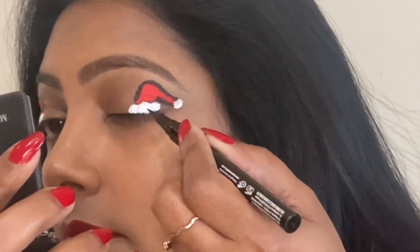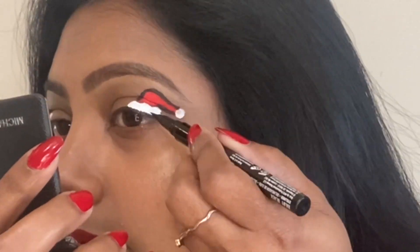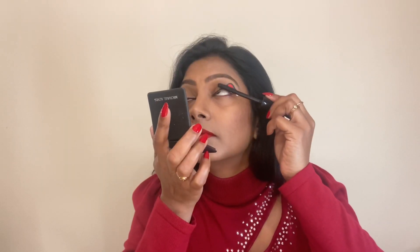I'll add some liner and mascara to complete this look, using the NYX Epic Ink Liner in black. I'm finishing it off with mascara. I also quickly changed my earrings — I purchased these from Shein and they are so Christmasy! Now let's proceed with the next makeup look, which will be matching with my earrings — the candy look.